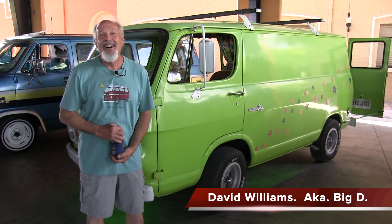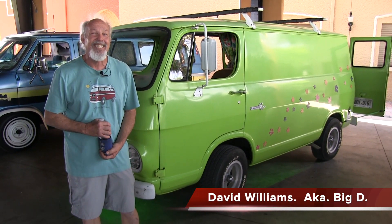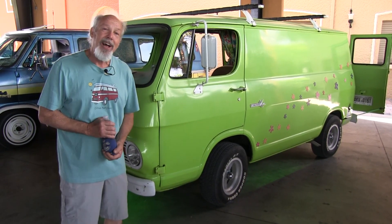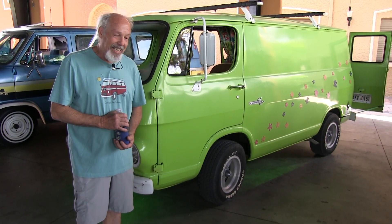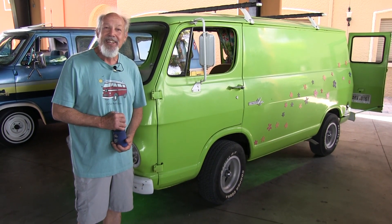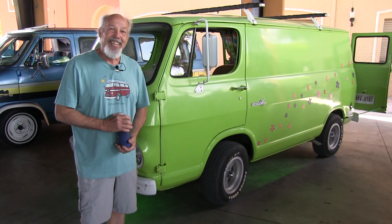Hey, I'm David Williams. I hail from St. Augustine and this is my 1967 Chevy 90 van. I've been working on it a long time. I've had it since the 90s. Got it cheap. OOPS has been after me for a while to do this interview and I finally agreed to do it.